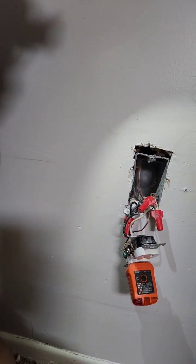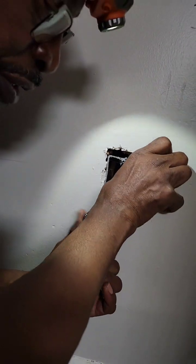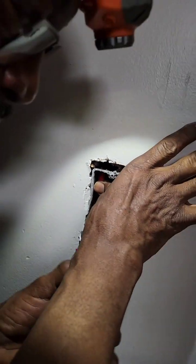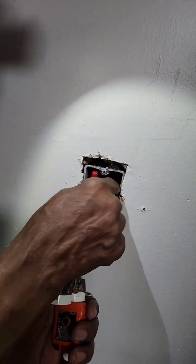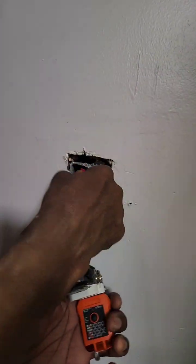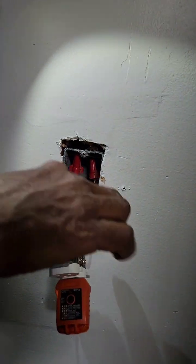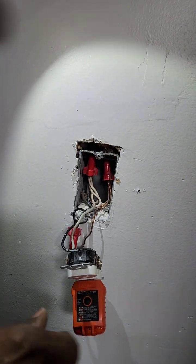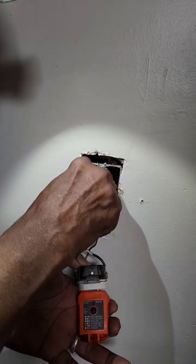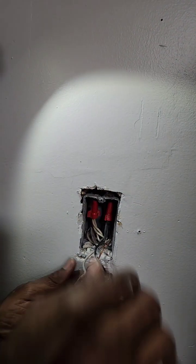Now, what we can do at this point, we take the wires and push them back in the box. The power is off, you push them back in the box with the wire nuts, head up. I like to have them heads up, just in case anything happens — fire or something — water won't run down and be kept inside the cap. The last one we have here is the hot. Take that, shove it all back in the box.